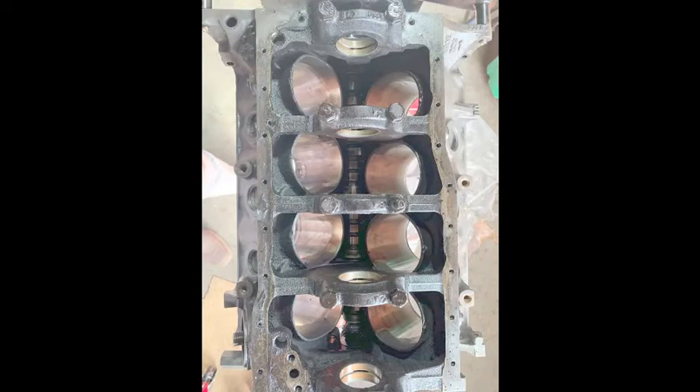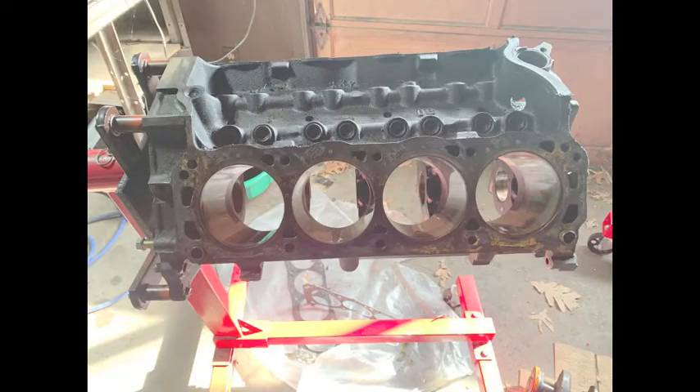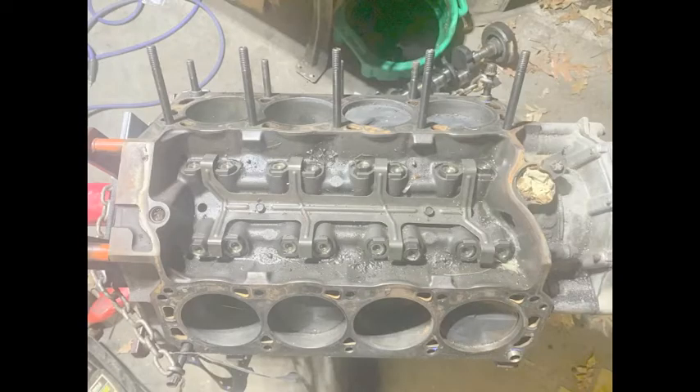So on this block here, this is the non-roller one and I was not able to get the lifters out or the camshaft out — I don't know why. I also don't have the right tool to do it, so I wasn't going to pull that out and ruin the cam or the lifters. Also, it's a non-roller block and I wanted a roller block.